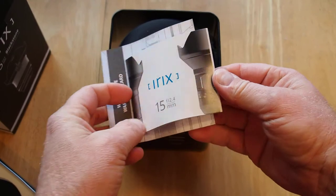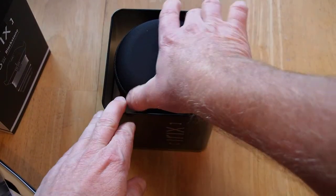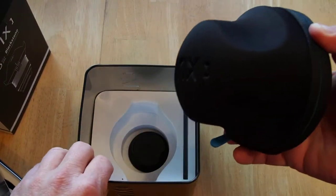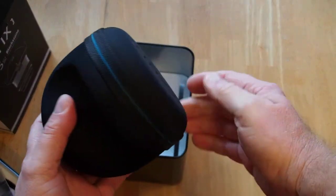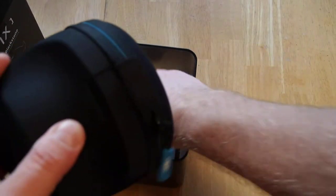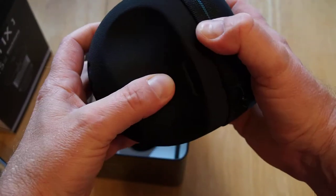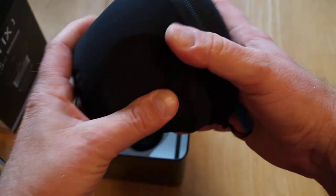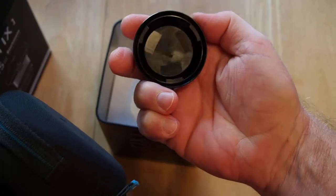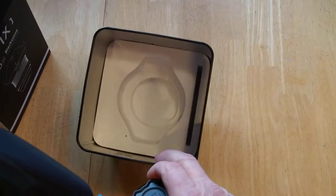The warranty on this, as I understand, is five years purchased through the official Irix USA site. So there's the hard case — this is the Blackstone version. It's kind of firm, kind of like a hard foam. We'll see what's on the inside. Looks like the lens cap for the rear of the lens is in the bottom. So that's all there is in there.